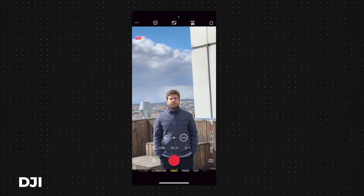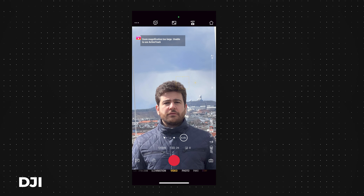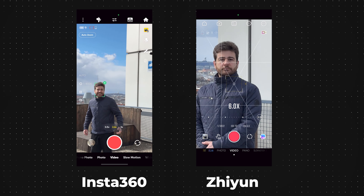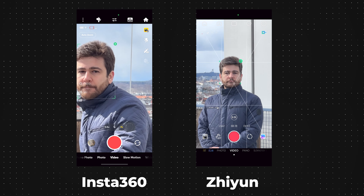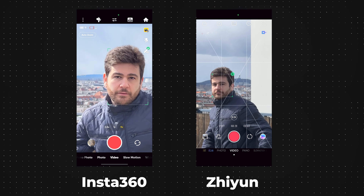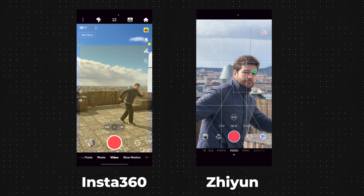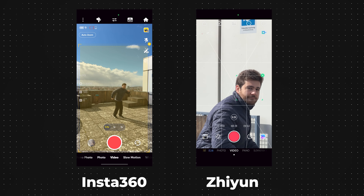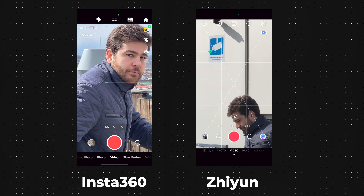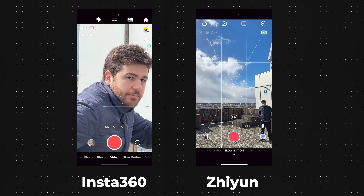Another feature we checked out was tracking while zoomed in. On the Osmo, it doesn't work when you zoom in too much — it tells you the zoom magnification is too large and that you can't use ActiveTrack. You can use zoom tracking on both the Flow and the Smooth Q4, though it's very hard to track without errors when zoomed in — you or the subject needs to be really slow. When a software issue occurs, the Flow zooms out to keep you in the frame, which is a nice save compared to tracking shutting off completely, and it zooms back in when it realizes you're still there. The Smooth Q4 did well here, but tracking can fly away when it gets distracted, leaving you to start from scratch.